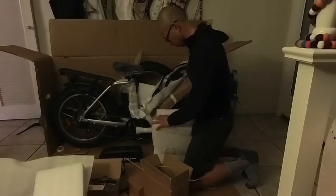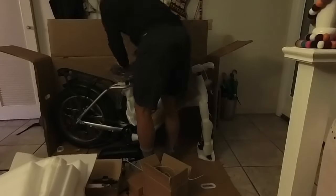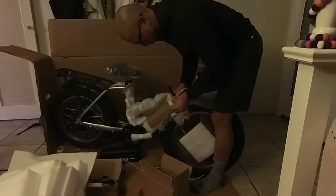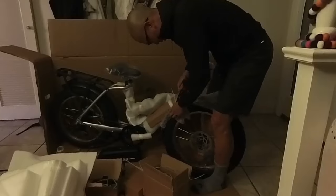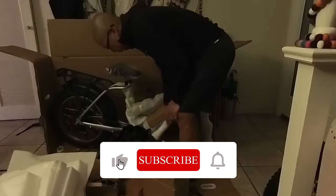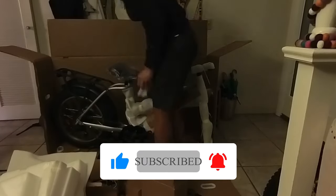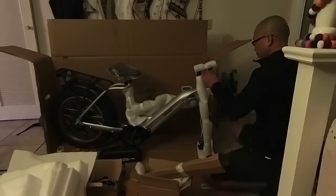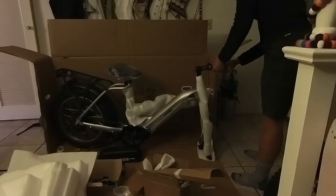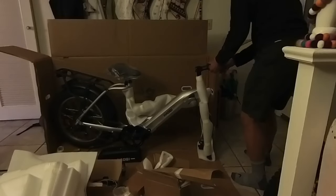The bike comes very well packaged. It has two batteries and a 750-watt rear hub motor. The batteries are divided into two packs — the first is about 11.5 amp hours and the second is 12.5 amp hours, so together it's more like 24 amp hours rather than the claimed 25. For assembly, you just take off the stem handlebar bracket and put the handlebar on.